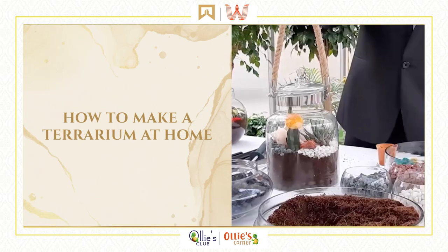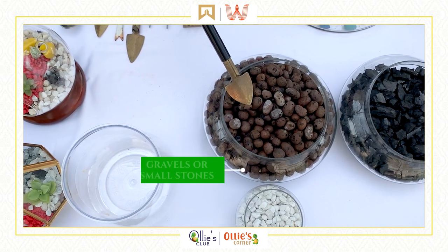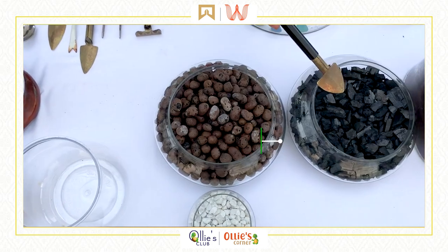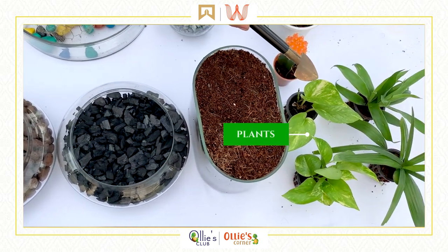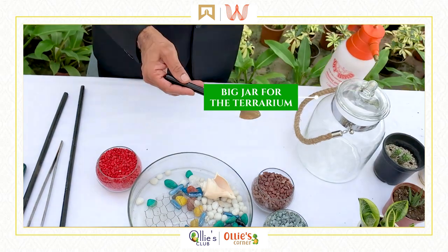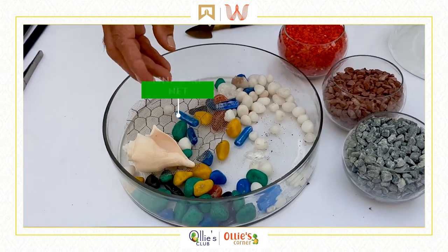How to make a terrarium at home. What you need is: a glass vessel, gravels or small stones, charcoal, cocoa peat, some plants, a big jar for the terrarium, water, some decorative pebbles, and a fine wire net.